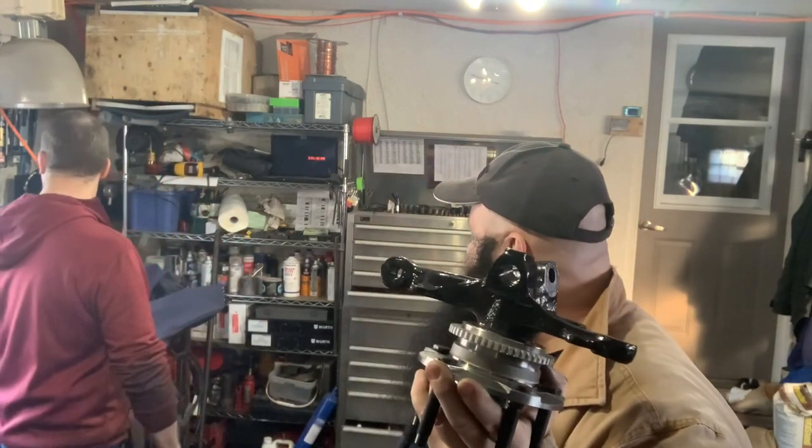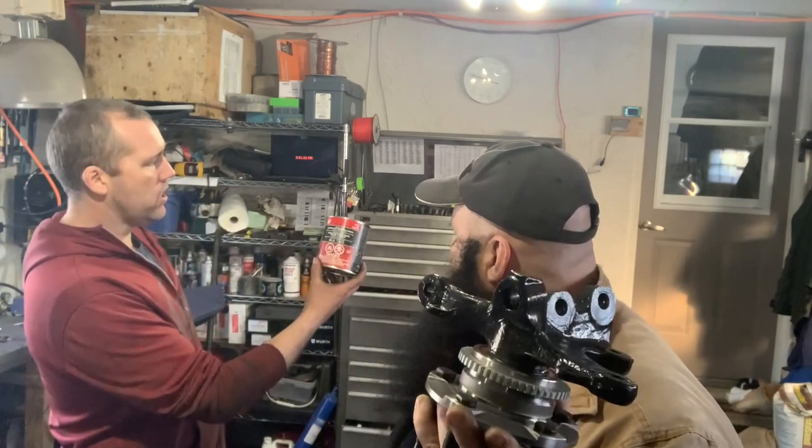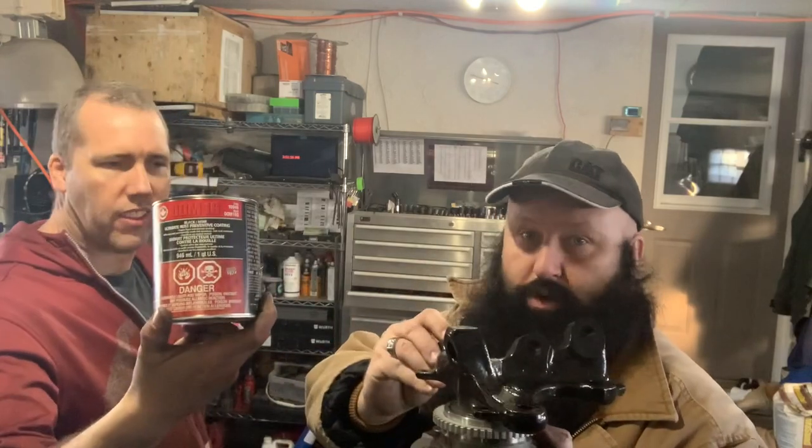We could have spent a lot of money on new spindles and different brake systems, but this is a low-budget build at first. As things go faster we'll get better parts. We took these which were basically rusted old pieces of junk that everybody would have thrown in the garbage, ran them through the sandblaster, painted them up with Dom 16 — that stuff is really durable, almost like a proxy coat. She's all together — we've still got to get calipers yet, but we just wanted to show how we're saving money. Give it a like and subscribe, guys — take care, be safe!